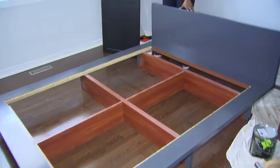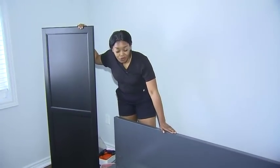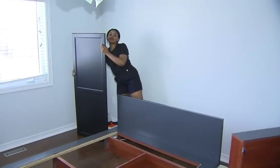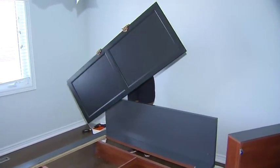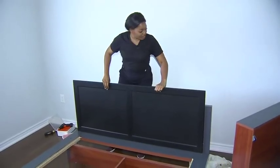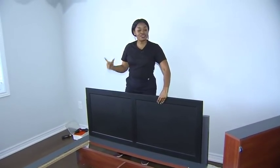The bed has been painted a lovely charcoal color, but as you can see, the headboard is a little low, and with pillows on it you can barely see it. So why not grab a door? We picked this up at IKEA's as-is section, and if we center it on the headboard, it gives us a little height. We just have to drill it in.